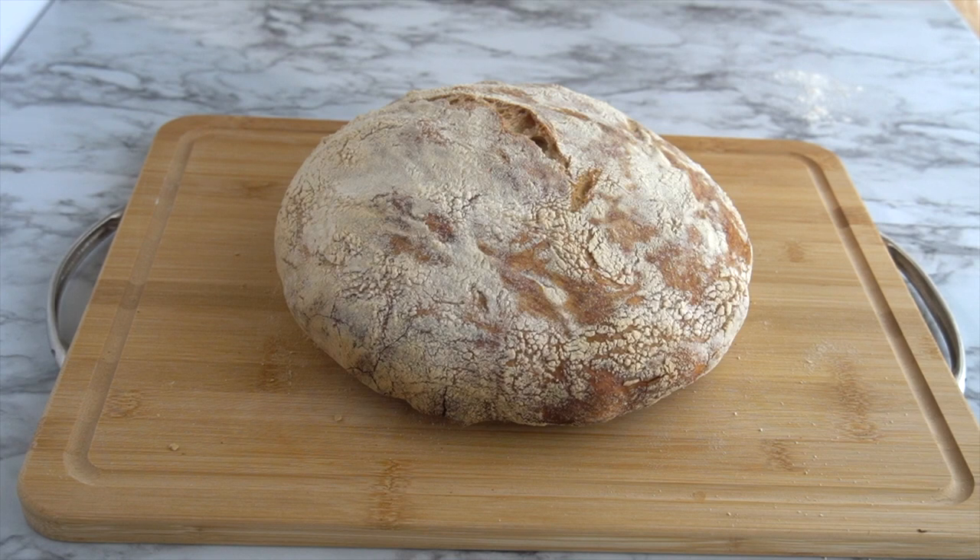Hi, I'm Matt, and this is Cook Like a Master, where we take the world's greatest chefs, home cooks, and food writers, and show you how to cook like them. Today, we're making Mark Bittman's No-Knead Bread.